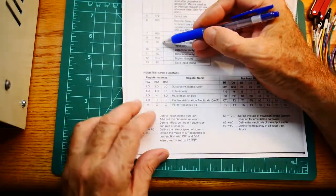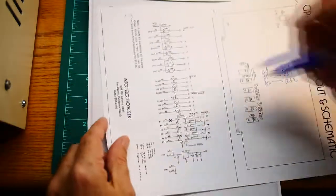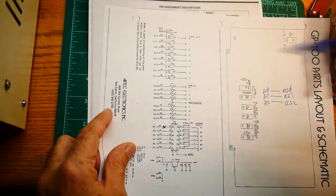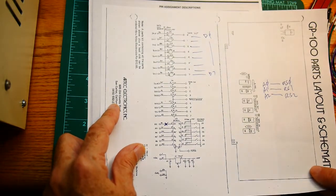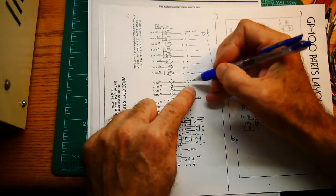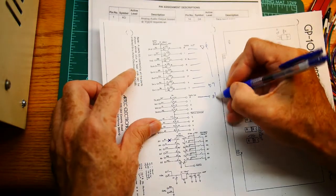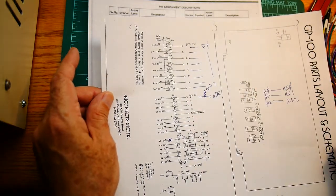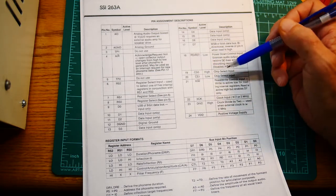And then we have data bus 0, 1, 2, digital ground, 3, 4, 5, 6, 7. So we will take 8 data lines into the chip — these go into the card so we'll wire these up to the chip. These are going to be D0 through D7. And then we need to get one output out of the chip — I guess we can use data bit 0, that's going to be going to a pin called A slash not-R. It's open collector, so it will need a pull-up. And then we also have a reset low — we'll just pull that high.